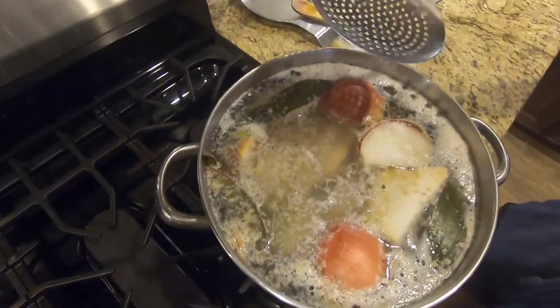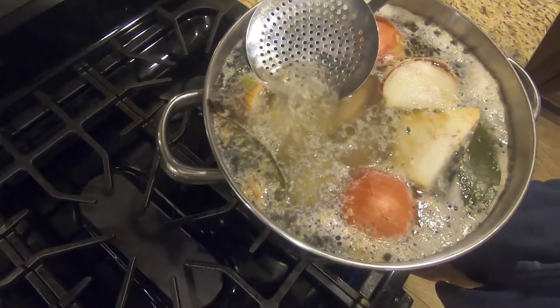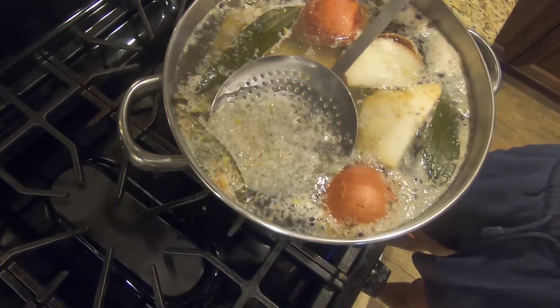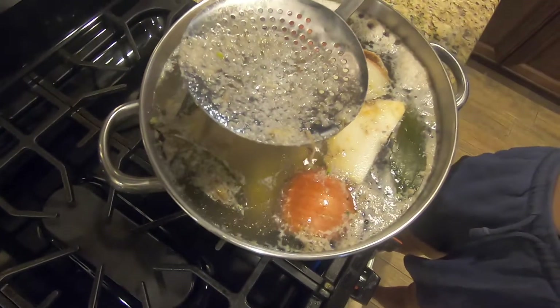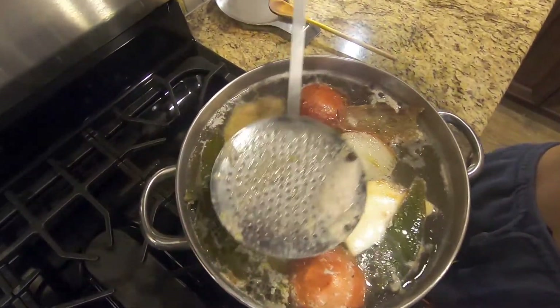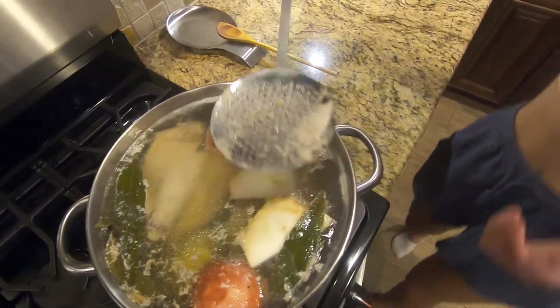In about 20 minutes or so, foam will start forming on top of the soup. You can scoop it up with a spoon and discard it. If you don't get rid of the foam, no big deal — it'll dissipate by itself while the soup is cooking, and it won't change the taste of the soup.